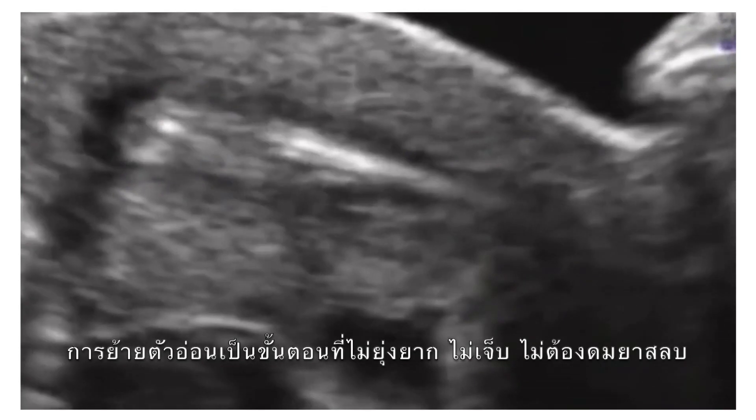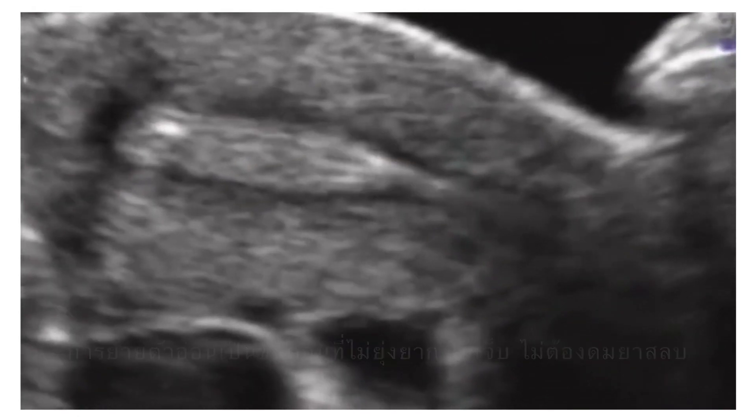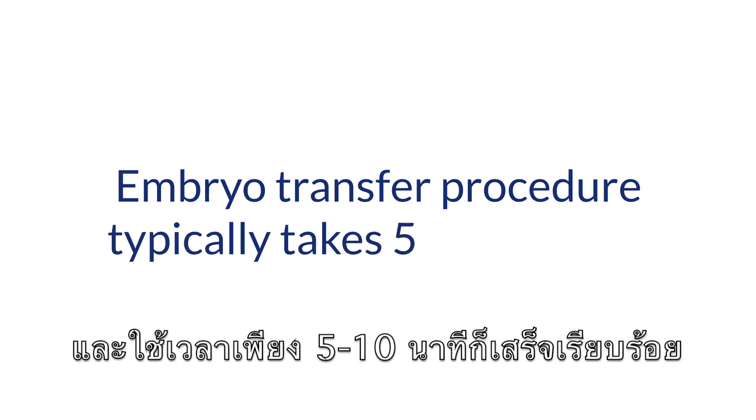The embryo transfer is a simple procedure that does not require anesthesia and takes around five to ten minutes to complete.